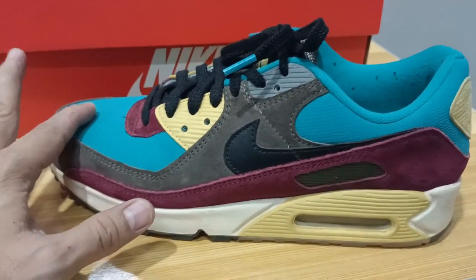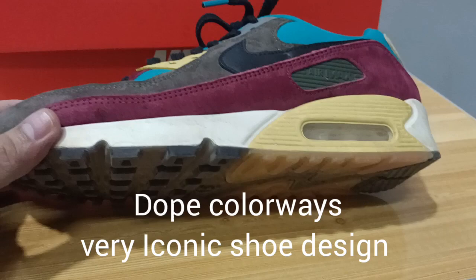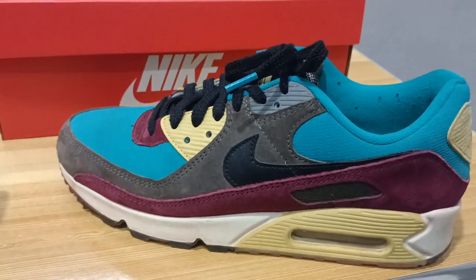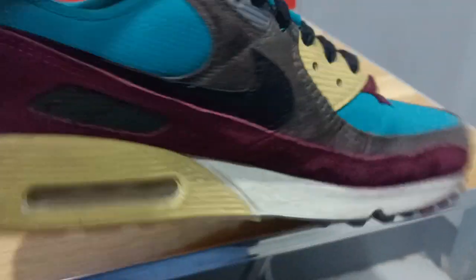My observation is this is a fashion shoe. You cannot use it for sports or running because its materials are 90s-style, but looks-wise it's an eye-catcher because of its unique design and unique colorways.